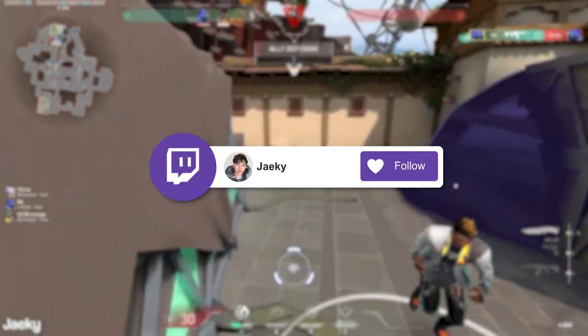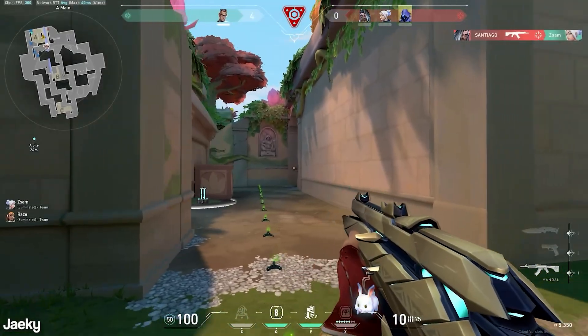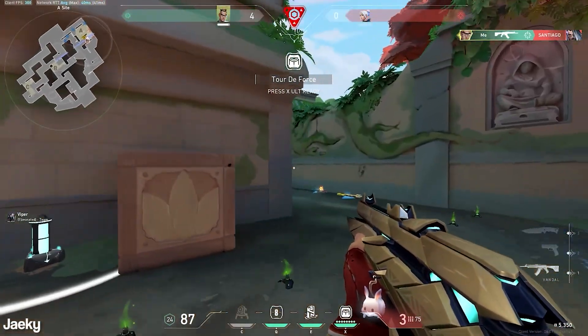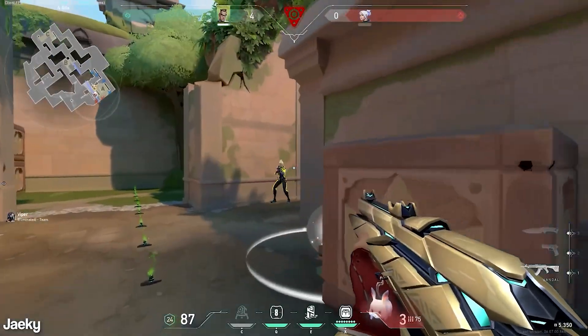Hey, what's up guys, Jakey here. Today I'm going to be going over what I do to reinstall Windows fresh. Every now and then I will do a fresh install of Windows, like maybe once or twice a year, or whenever I install a new component like a new CPU or a new GPU, I always do a fresh install of Windows.